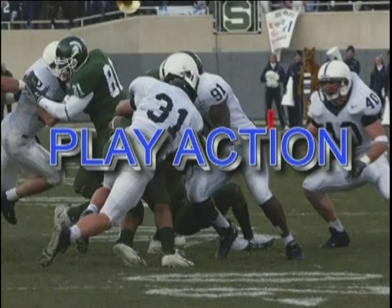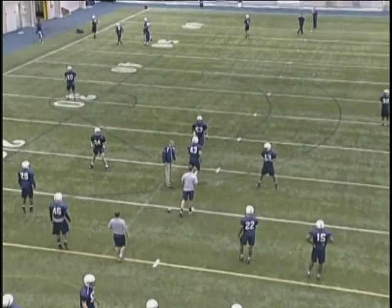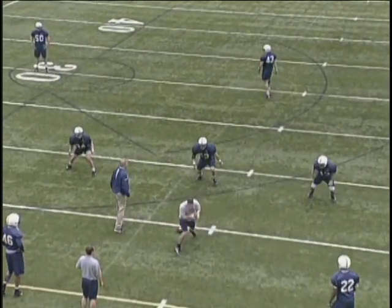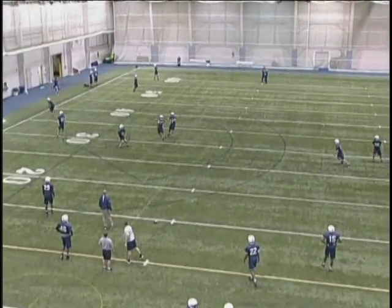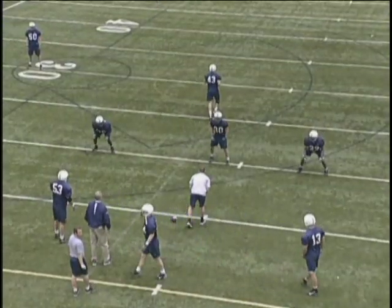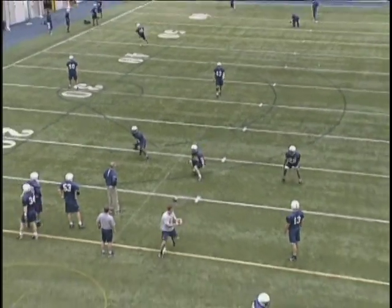Nice job in the boundary with the boundary backer going flat and taking away the three-step. Now, play action. I'm reading run first, and the linebacker should play run, run, run, run. As they read it's a play action, they don't have the luxury of easing back. Now they need to turn, drive for depth, locate the receiver in the deepest part of their zone, and break on the football.